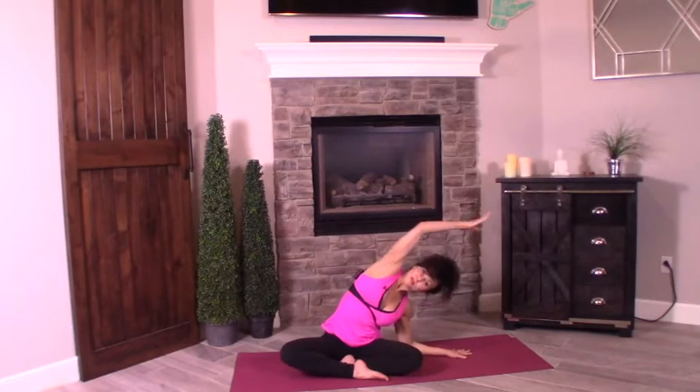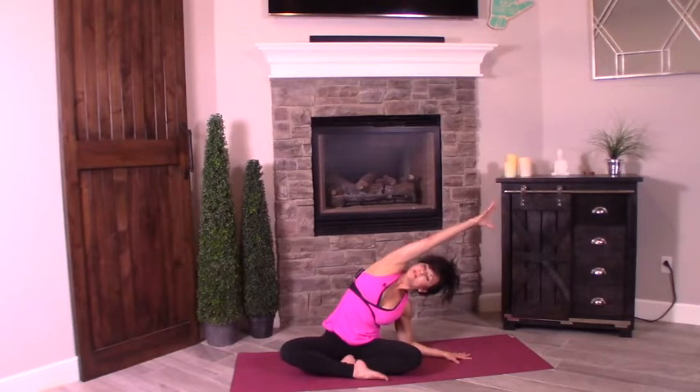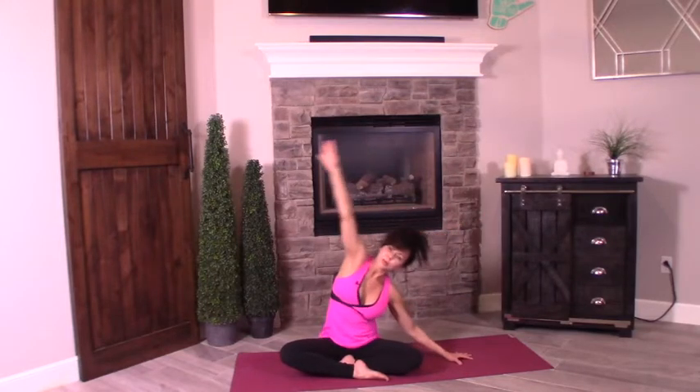Bring it up to center. Inhale, scoop it up. Other side — palm or elbow. Stretch, reaching the right arm up and over. Remember to stack the shoulders. Energy all the way up the right side. Press that right hip down into the floor. Reach. Don't forget to breathe. Slowly bring it up to center.